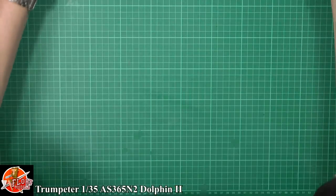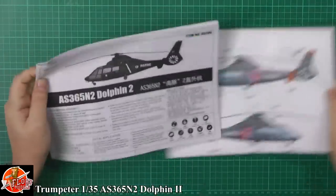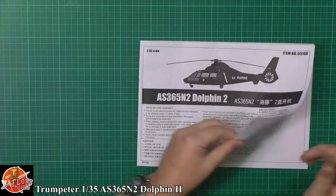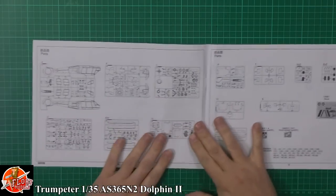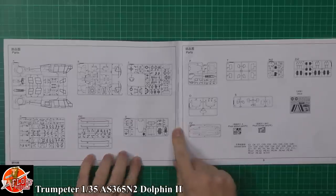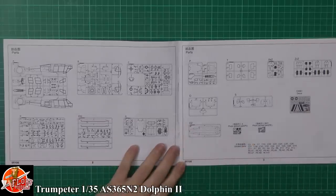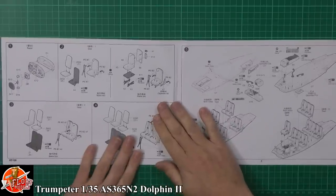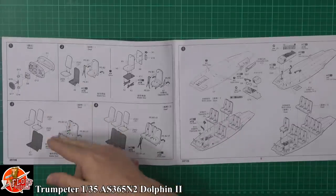We've got the obligatory blurb sheet. Let's have a look through the manual. As I say, we've seen this in 1/48th but it's something a little bit new. You've got your usual parts call-outs and everything else in there, two sheets of photo etch and your actual decals.